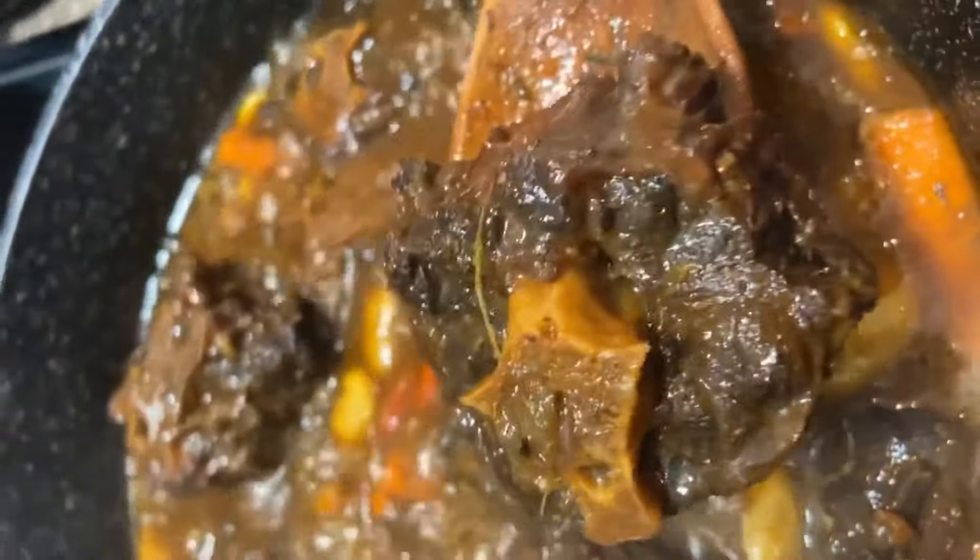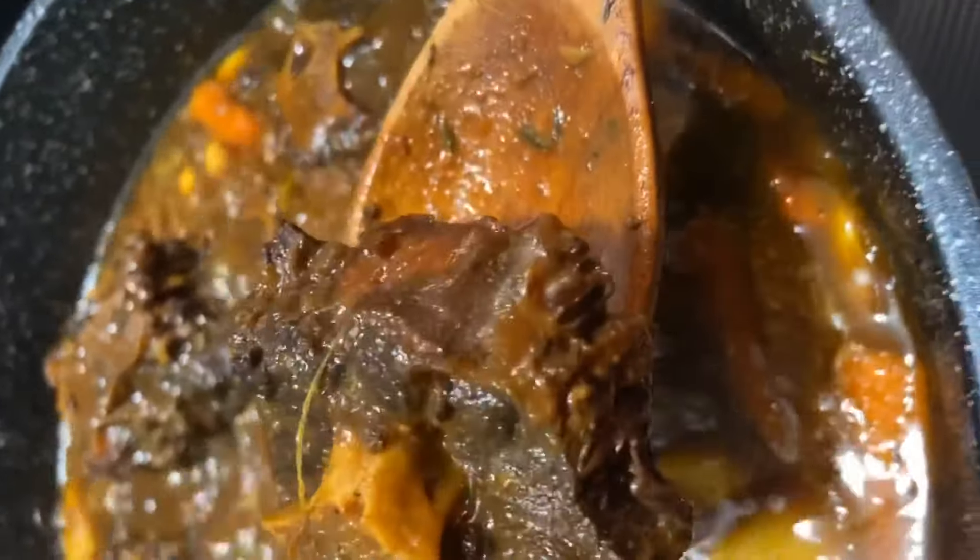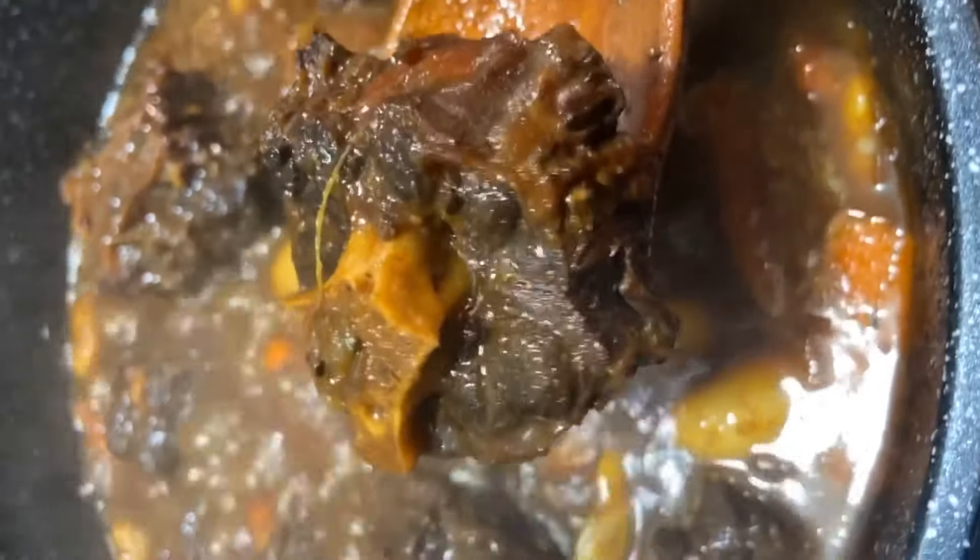My oxtail is done, my kitchen is smelling wonderful! I paired this with some rice, beans, plantain, and vegetables. Thanks again for watching — have a good one!